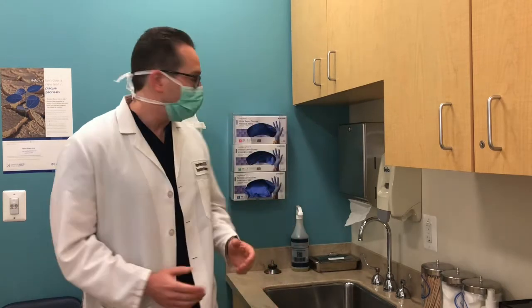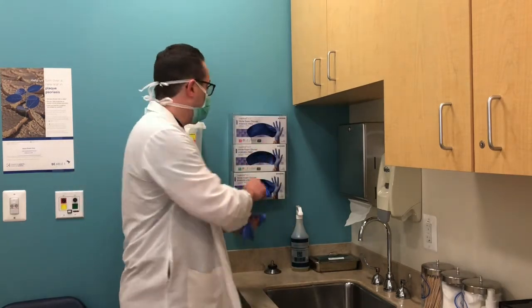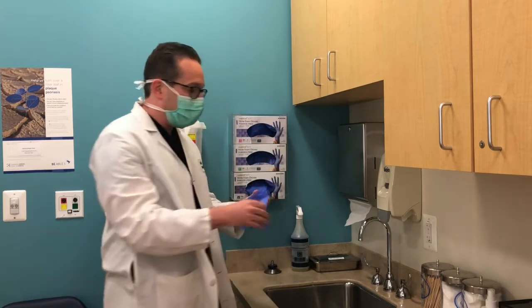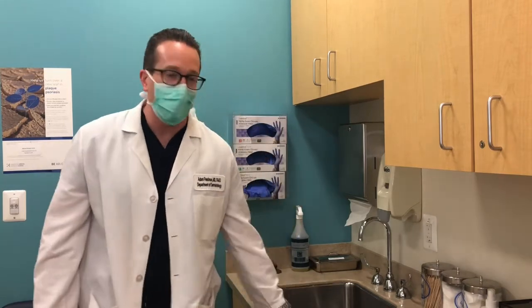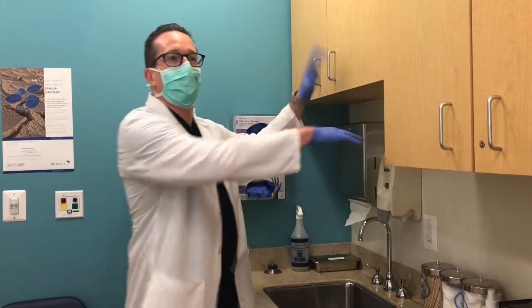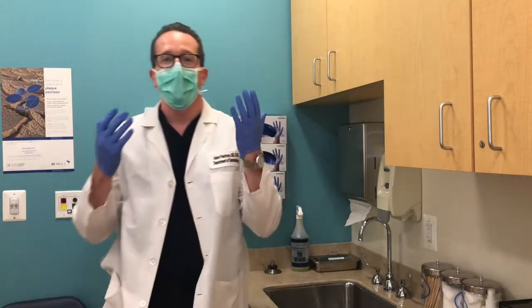Whether you're in the clinic or supermarket, gloves can be very helpful at limiting exposure of your hand skin to the outside world. Putting them on is not so much the issue — it's really when it comes to taking them off, because these gloves are almost serving like your outer layer of skin, keeping all the nasty stuff out and collecting it as you go along touching things throughout your day.